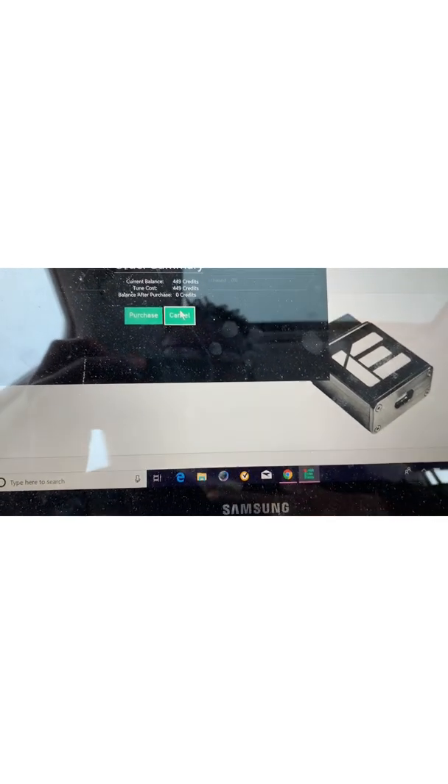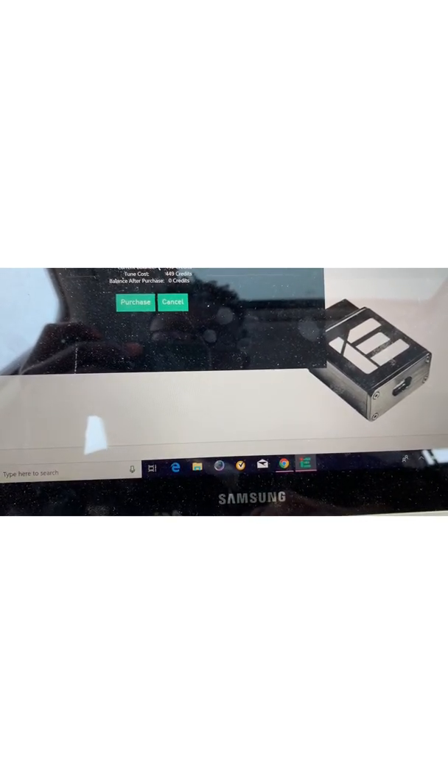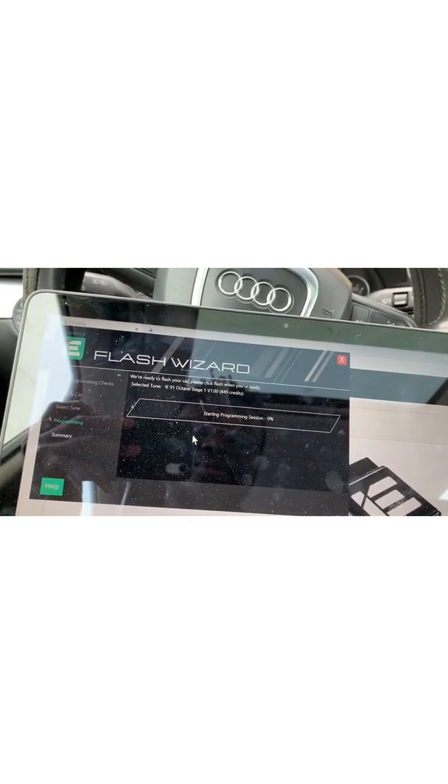It requires 91 octane — this tune has that requirement. All right, cool. The video is not authorized for this cable — would you like to authorize it? Yes, authorize it. Download the tune, let's go! And we're getting sensors everywhere.